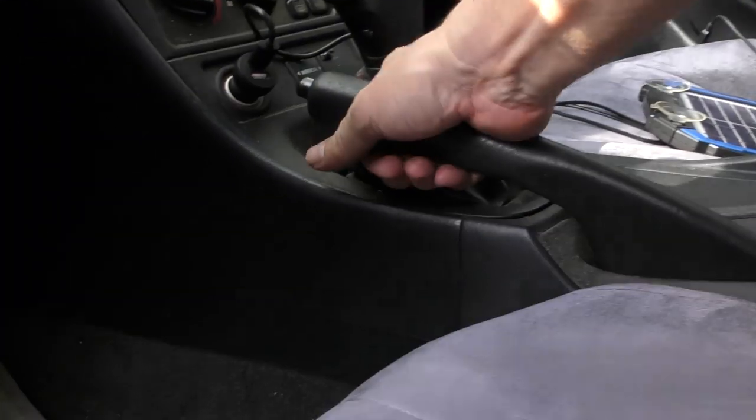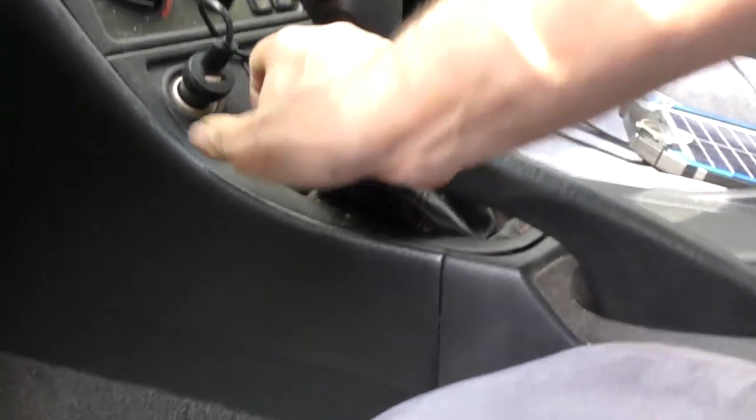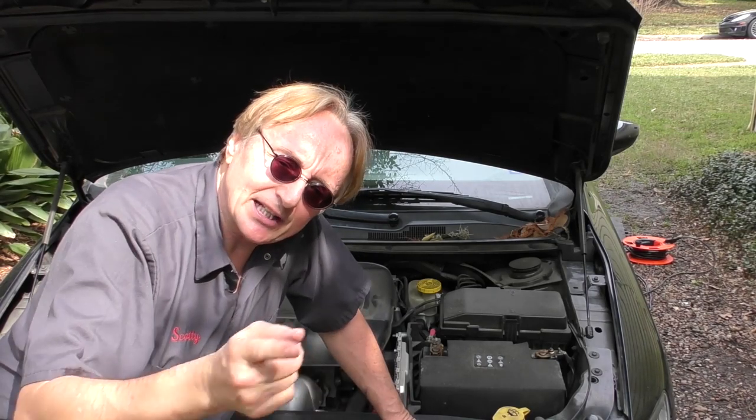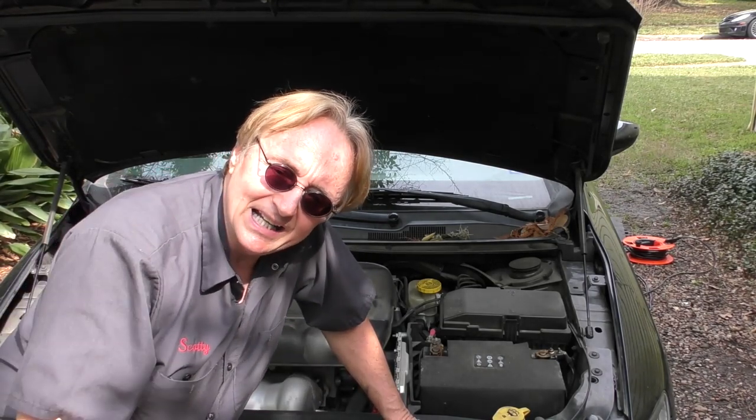Oh, please bring back the simpler days like my Celica — here's the emergency brake, real simple: on, off. And there's a cable that goes to the back. Now why oh why have they replaced a simple cable system that can last forever with electronic gizmos? Well, you know why — because they can, and they can charge you a ton of money to fix it when the stupid things break.